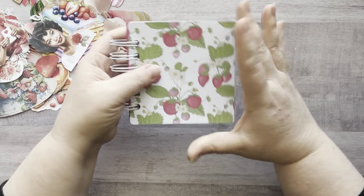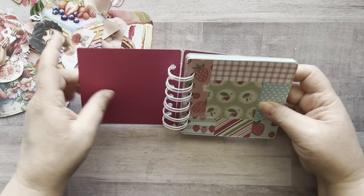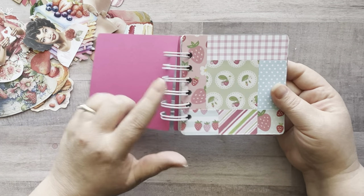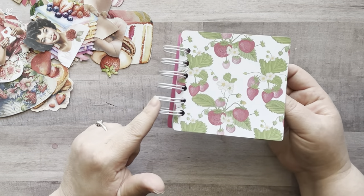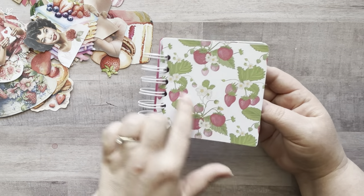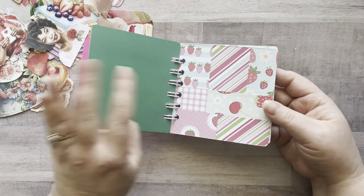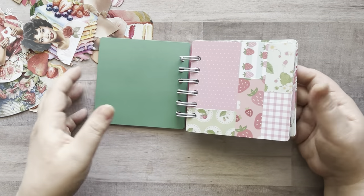So yesterday I made a strawberry master board and then I created this little book with it. Off camera, I bound it with my cinch. I do have a video where I show how to use a cinch machine — if you want to find that, you can find it in a playlist. I just made a cover here and then I have all these little 4x4 little bits and bobs to play in.